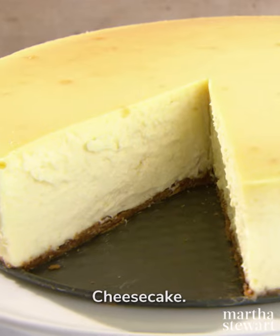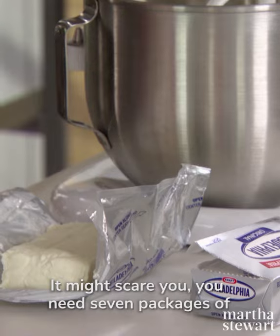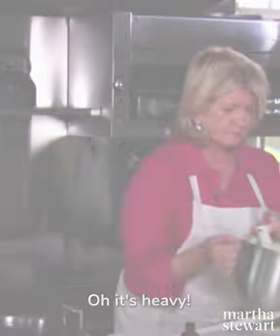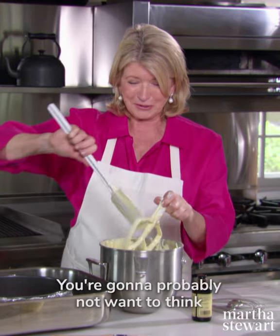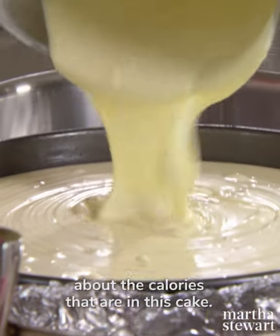Today from Martha Bakes, cheesecake. And now for the cheese filling. It might scare you. You need seven packages of Philadelphia cream cheese. Oh, it's heavy. 56 ounces of cream cheese. Don't bother adding it all up. You're going to probably not want to think about the calories that are in this cake.